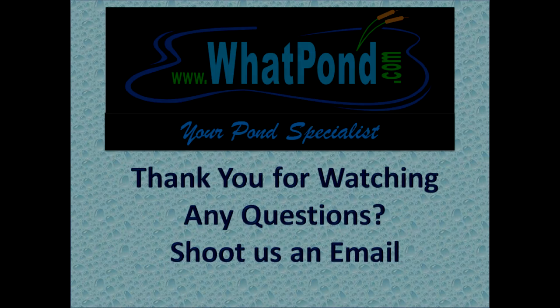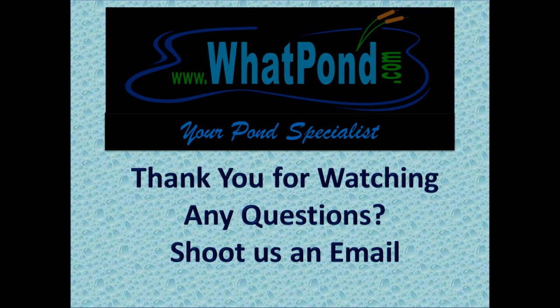Alright, we'll catch you later. Thanks for watching — see you in the next episode.